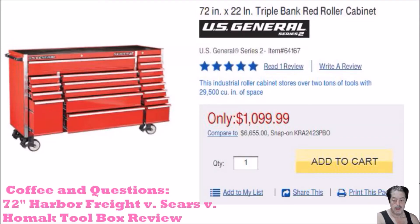Good morning everybody. Today's topic on Coffee and Questions is the Harbor Freight U.S. General 72-inch toolbox. We're also going to look at what people on the forum were discussing about other 72-inch toolboxes that don't cost an arm and a leg — people that have actually owned them and talked about the ups, the downs, the do's and the don'ts. This may be a longer video than normal, so grab your coffee and let's get right after it.